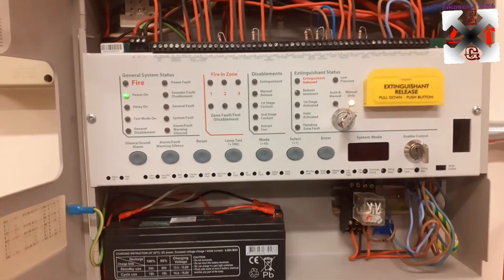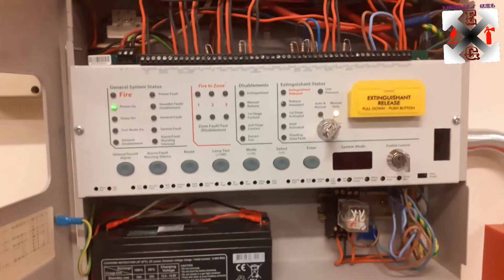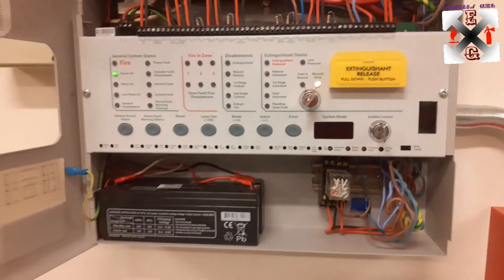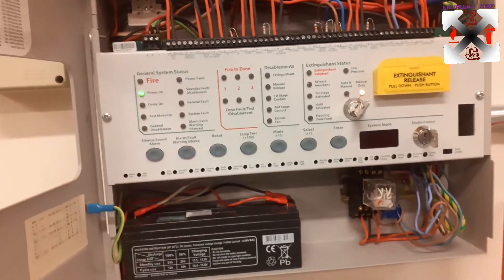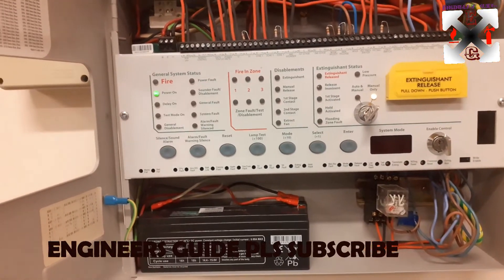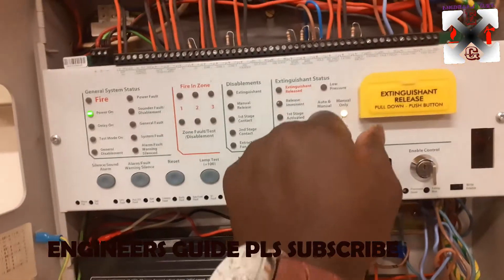Hi everyone, welcome back to my channel, this is Engineer's Guide. It's been a long time. Today we are going to talk about the FM 200 systems. We've talked about it before but this is in another chapter — I just want to solve the questions that people are asking.